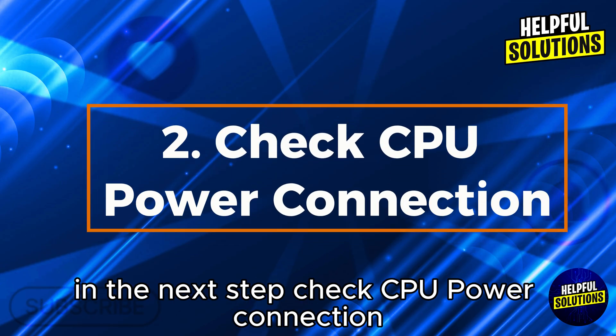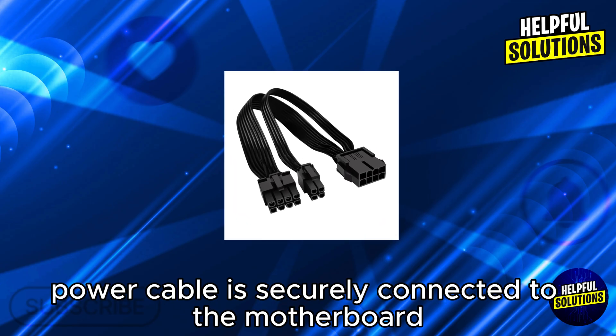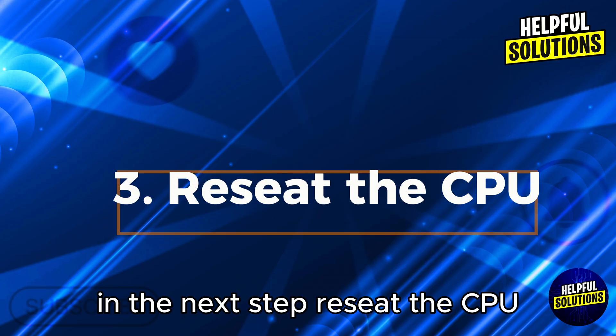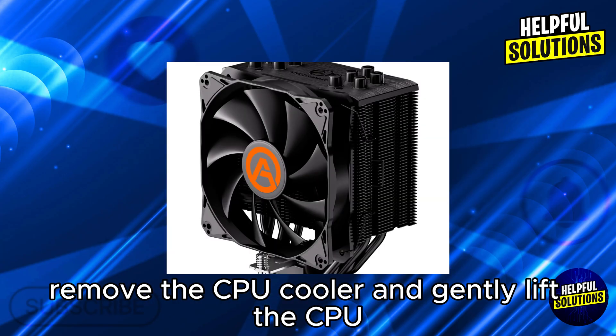In the next step, check the CPU power connection: ensure the 8-pin CPU power cable is securely connected to the motherboard CPU power circuit. In the next step, reseat the CPU: remove the CPU cooler and gently lift the CPU, then inspect